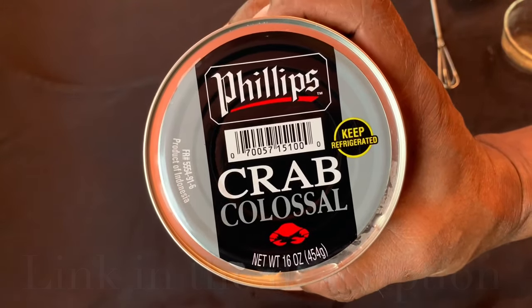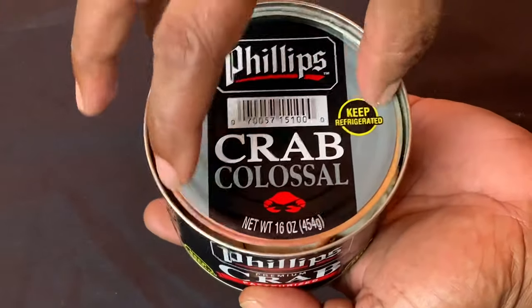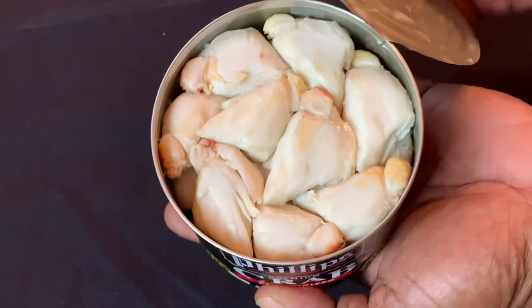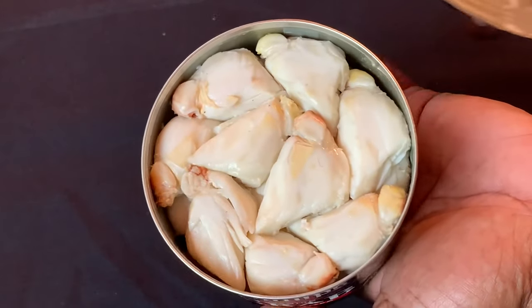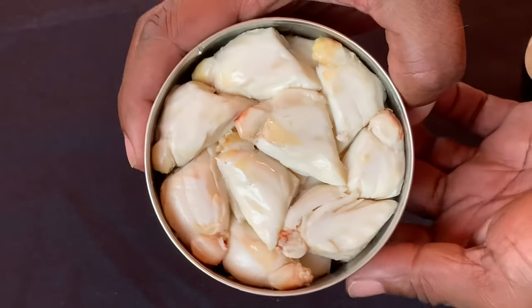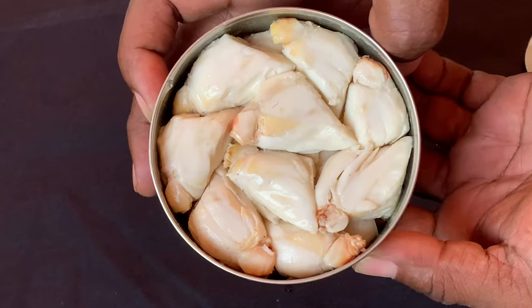If you're making colossal crab cakes, you need colossal crab meat. These are enormous pieces of back fin lump crab meat from enormous blue crabs. My gosh, just look at that crab meat — each of those lumps is bigger than my thumb.